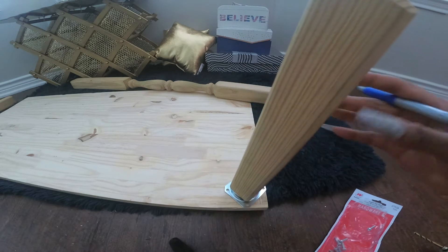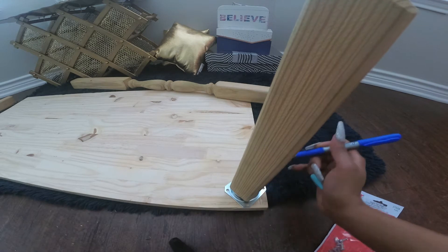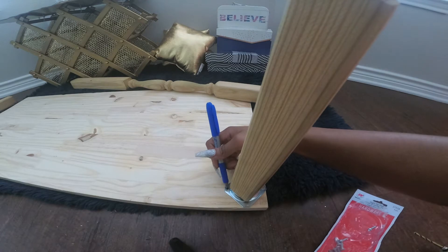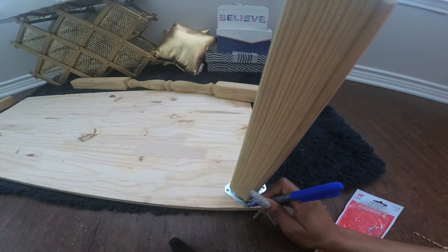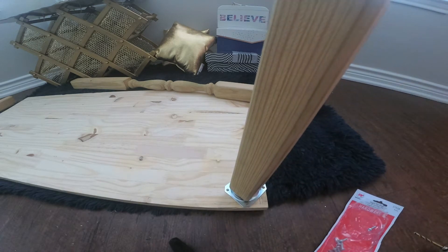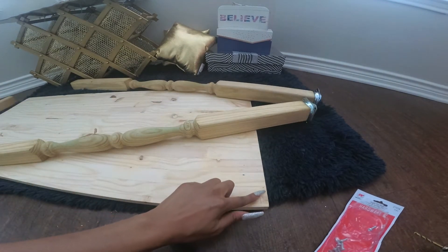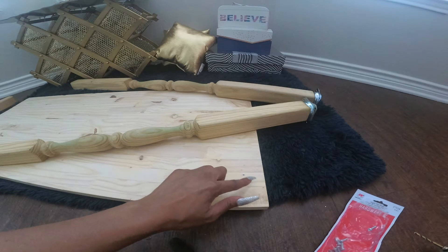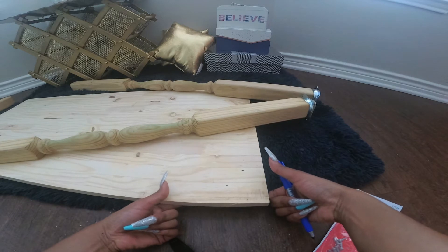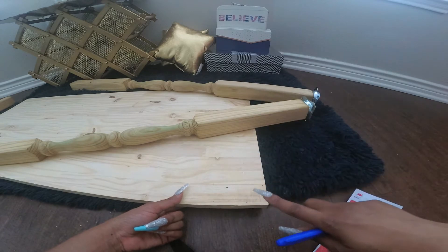Once this is done, take your markings. Drill a hole where you took the markings, but be careful — do not drill too deep because you don't want to make a hole at the top. Drill a hole and then screw everything down.